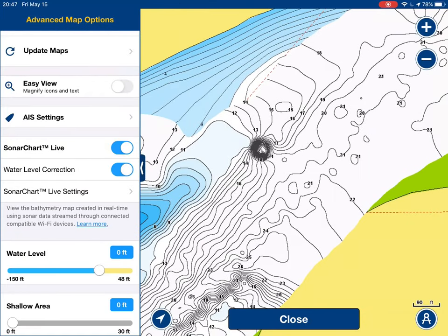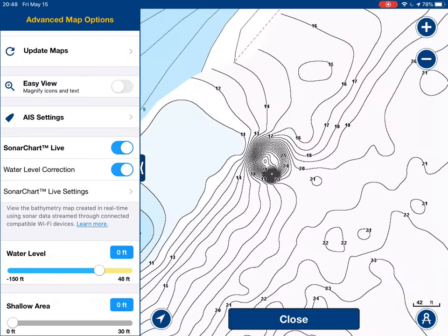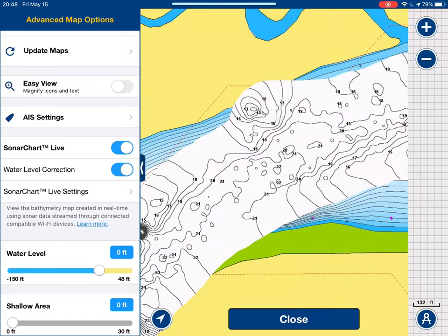Let me point this little center part out here. When you lose sonar on the bottom — I'm running a transducer on the transom — sometimes you lose sonar and you get stuff like this. I don't know how to fix it, necessarily. It's just kind of something that I've dealt with.